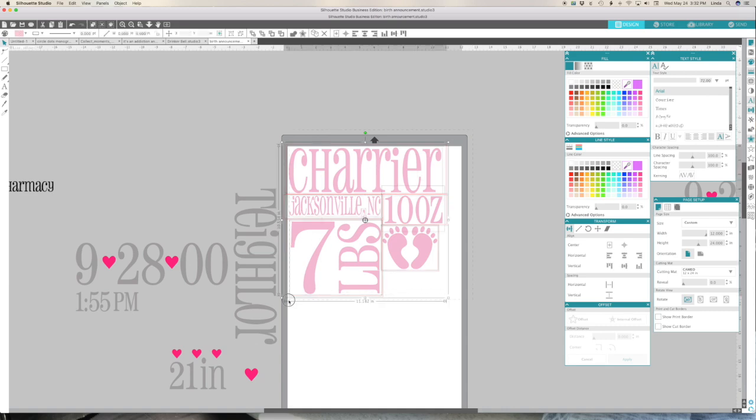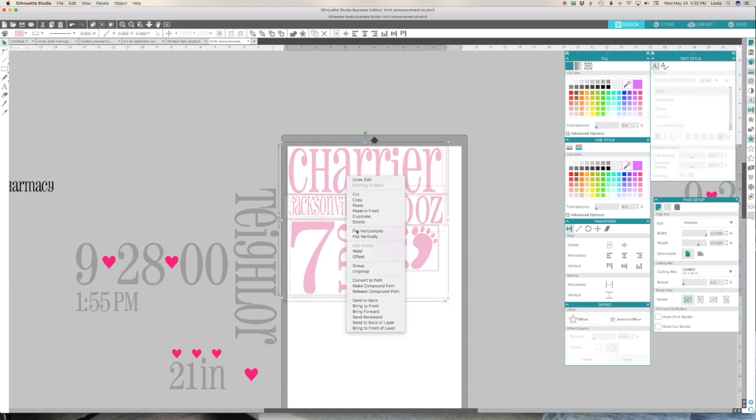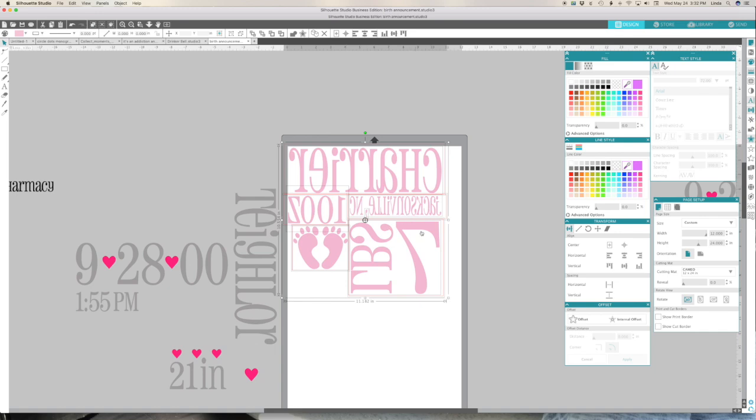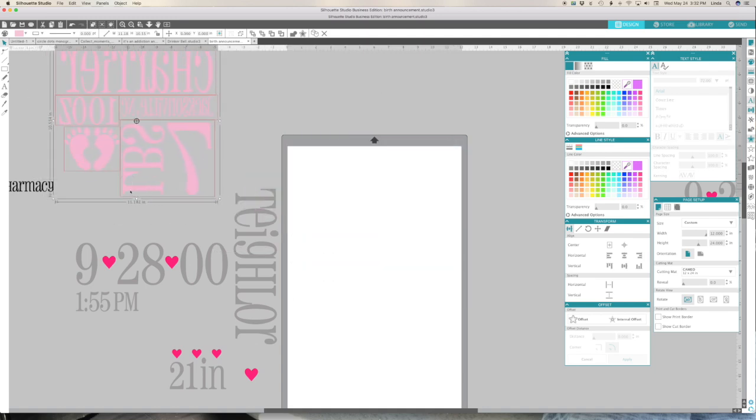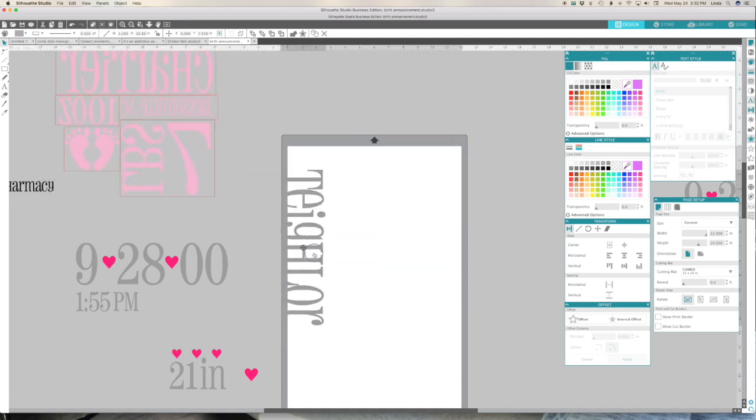Everything has a box. I'm not worried that it's going off the page - it's not going to cut. The blade's not going to cut any further than the edge of the mat. Everything's placed on here nice and neat. Select everything, right-click and flip horizontal - that way we'll get our font in reverse so we can iron it onto our pillowcase. That's the first one. I'll group all of that and move it out of the way, then do the same thing for the gray.